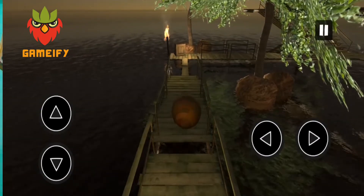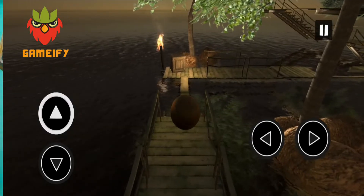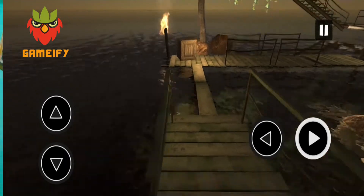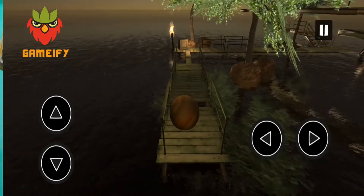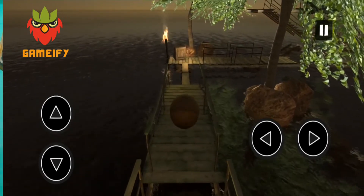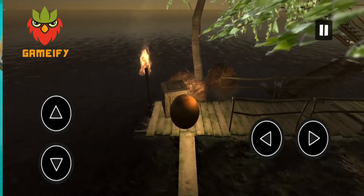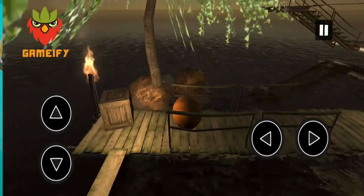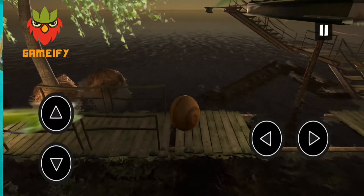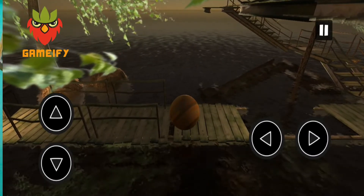I will review the game Extreme Balancer 2 and 3, which is an adventurous game in which you have to balance the ball and reach the boat by escaping the traps. This is a very interesting game because you can play it easily if you concentrate on it deeply.